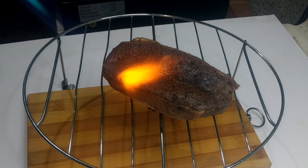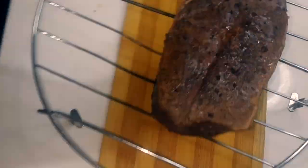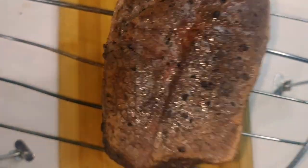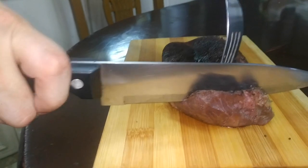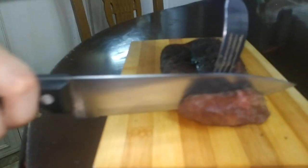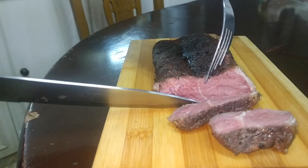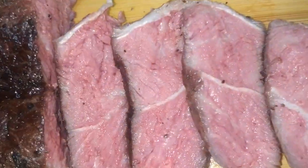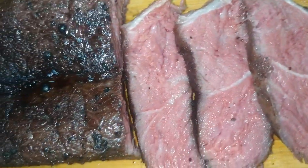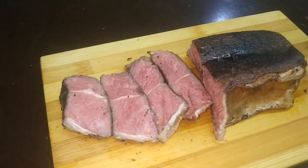This is absolutely my favorite part. You could do a pan-sear finish but it just wouldn't be as fun. This is the moment of truth — have we done justice to this beef? Look at that perfectly even pink that is unmistakably sous vide. This consistency is what makes slow cooking worthwhile, and kudos to this machine for living up to the hype.